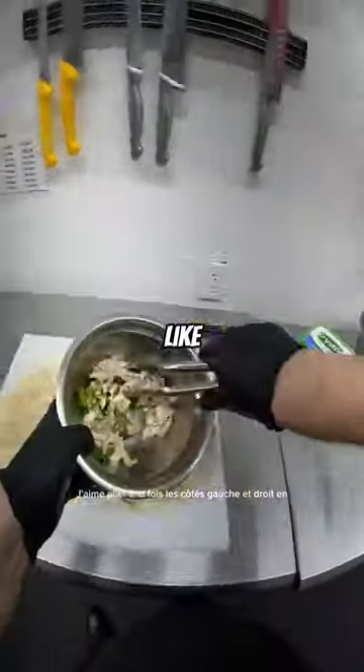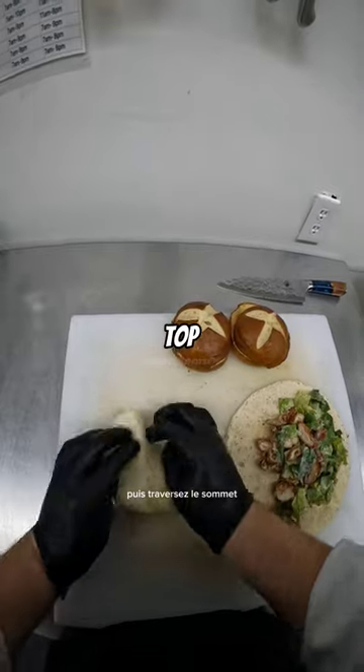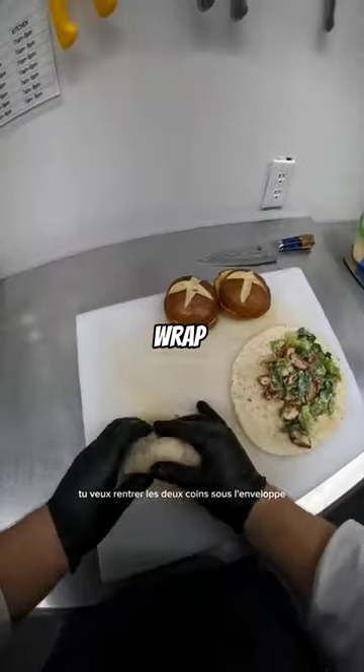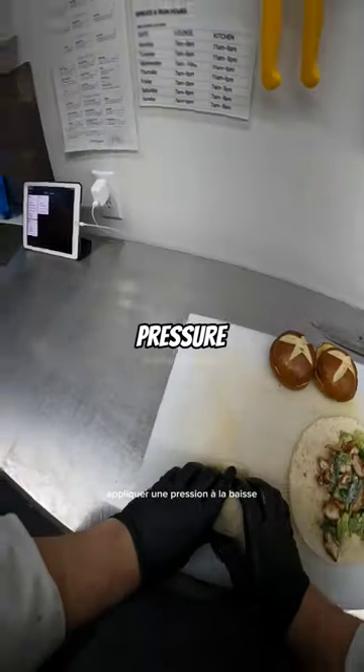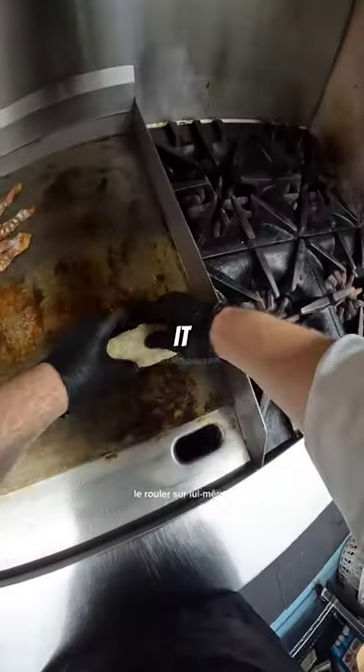When folding a wrap, I like to fold both the left and the right sides in, then go across the top, but as you fold you want to tuck both corners under the wrap. When you fold it, apply a downward pressure and slowly pull the wrap towards you across the cutting board, rolling it into itself.